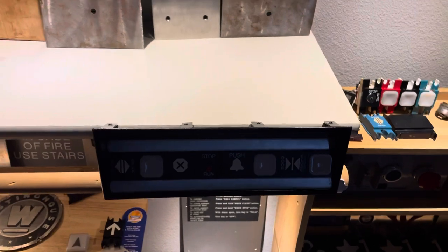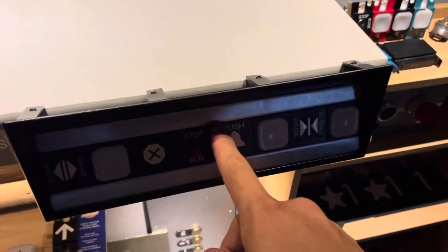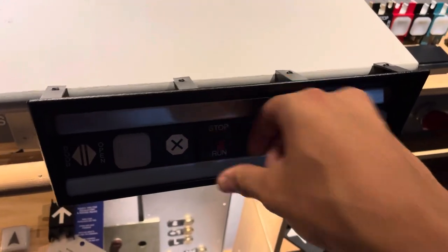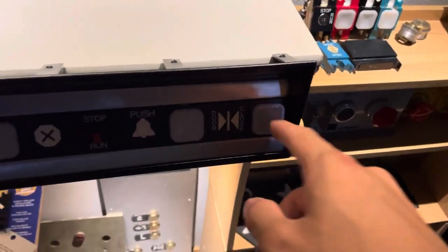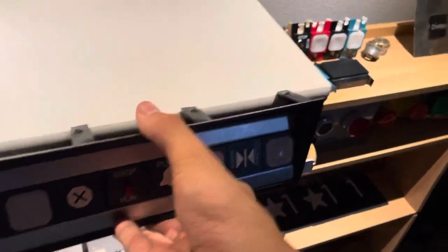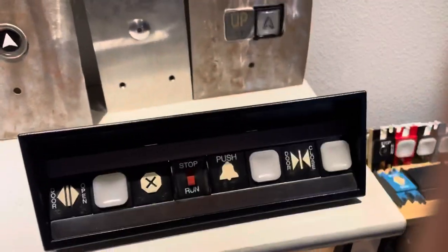Moving on over here we have my Dover Impulse car operating panel door open station. It's got the older switch, not the key switch. The alarm bell — ring ring ring — and then the door closed. This came from eBay for only $40 and there's still some out there for pretty cheap, so if you guys want some Dover stuff go check it out.